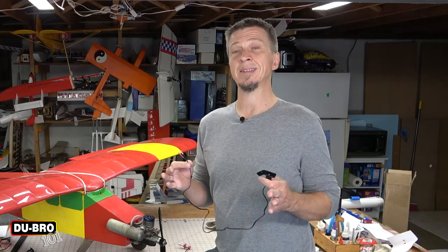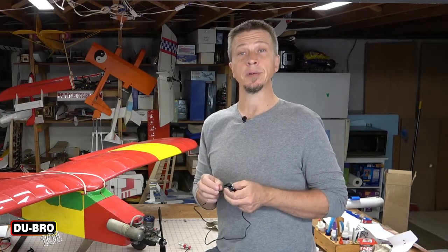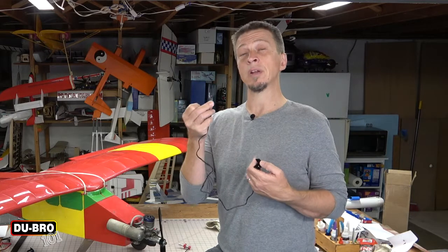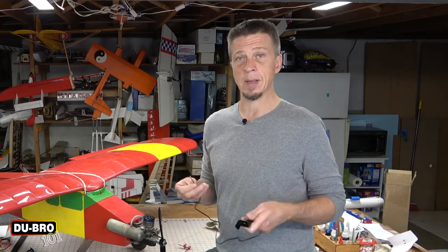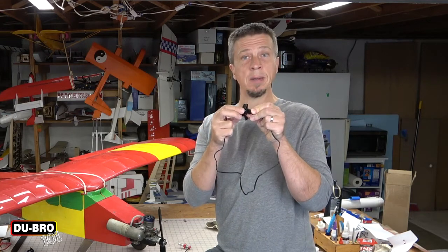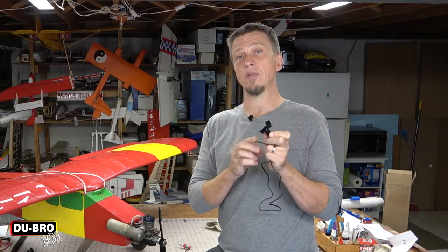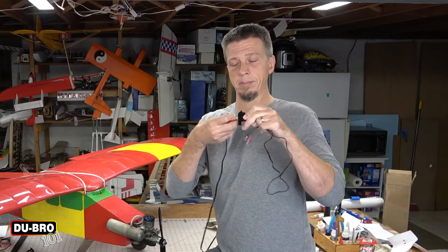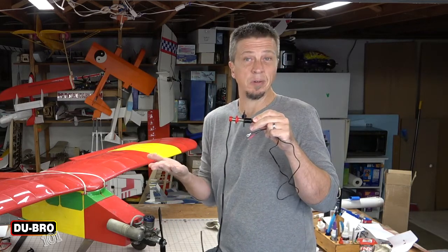This Remote Safety Igniter is a really simple device. It consists of about 30 inches of wire. On one end you have two connectors: the first is a clip that attaches to your glow plug, and then you have a grounding wire that attaches somewhere to the motor's crankcase. On the other end we have a plastic housing with a cover. When you rotate the cover out of the way, it reveals a male plug that interfaces with your glow plug igniter. And that's all there is to it.